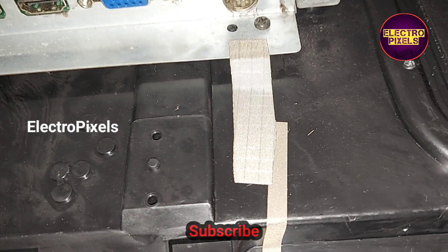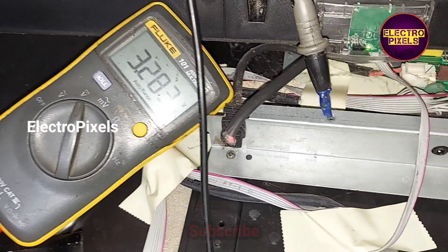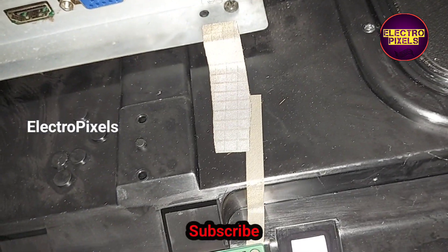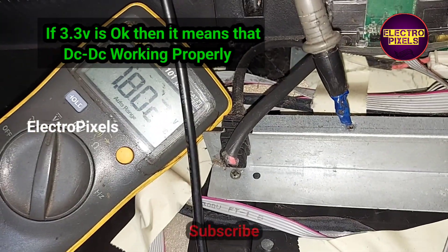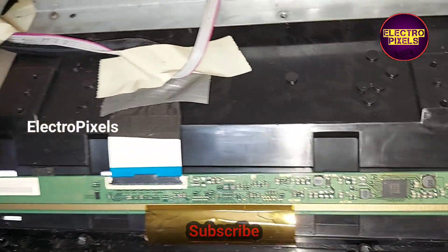To confirm whether the complaint is with the DC2DC IC or not, we need to check the 3.3-volt output. The 3.3 voltage is present. This means the DC2DC IC is working properly, and the problem is with the gate signal routing inside the glass panel.